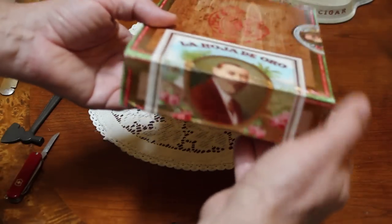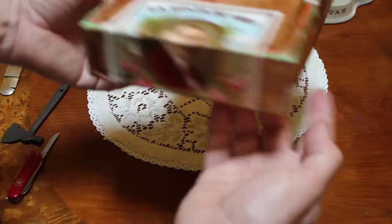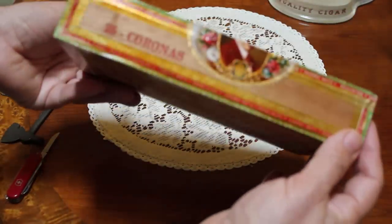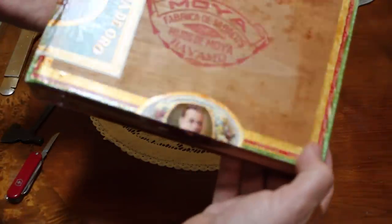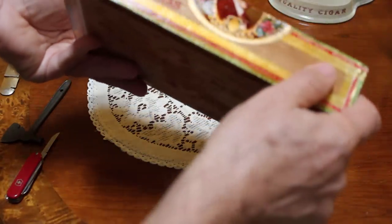Look at that — La Hoja de Oro. It's a lovely box and it's in fantastic condition. Just tight, really tightly sealed.